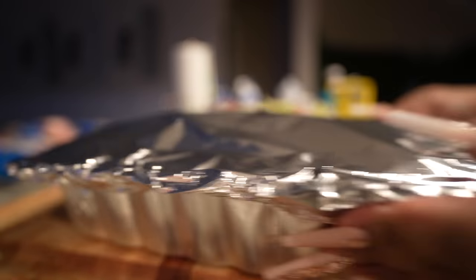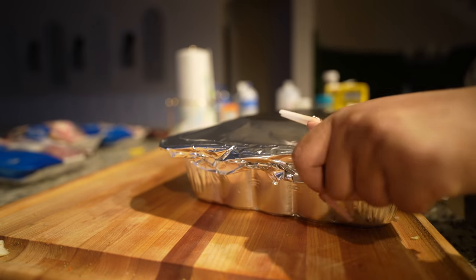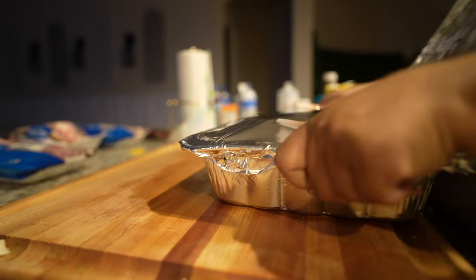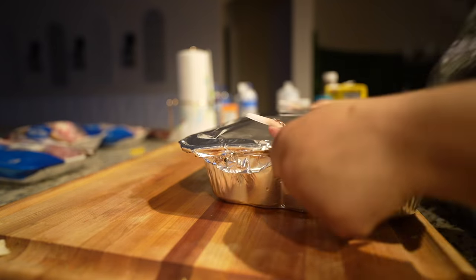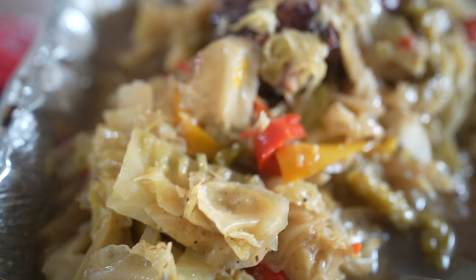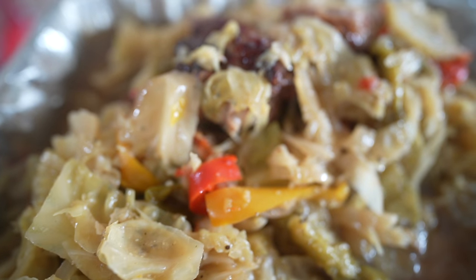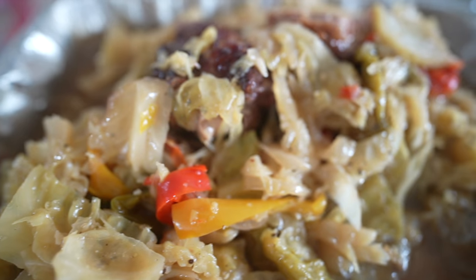All right y'all, I'm just gonna cover these up with some foil, put them in the oven on 350, and let them do their thing until they get all married and juicy and everything is nice and tender. When you start really smelling it, honey, that's when you know it's done — and when you see that pot liquor get all nice and golden, oh yes!